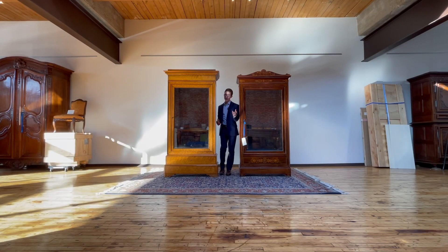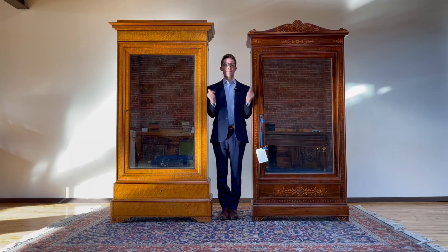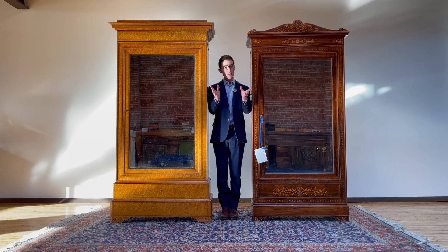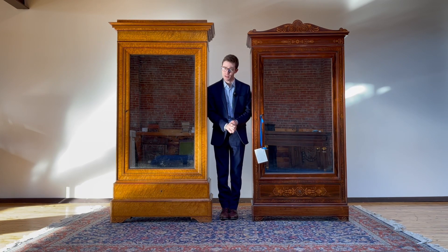Hello everybody! Welcome to the channel, welcome back to the channel. This channel is about furniture from the past, shedding some light on the mysterious subject — namely, sharing these pre-industrial period pieces which very much differ from what we normally qualify as an antique.